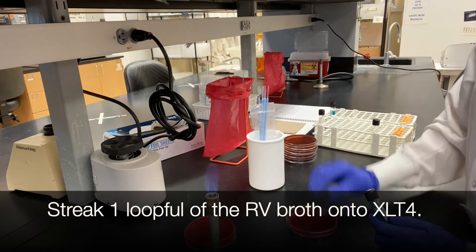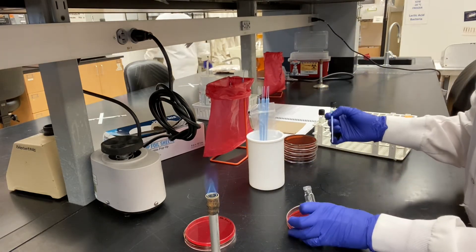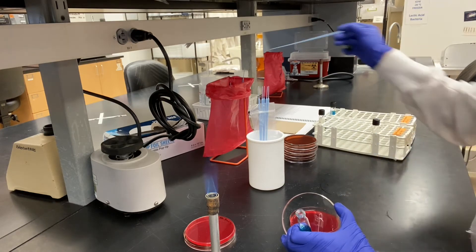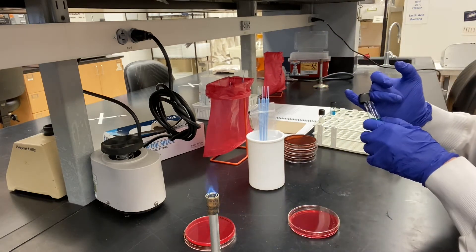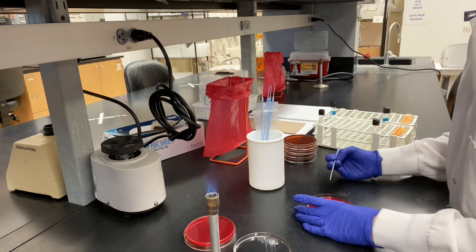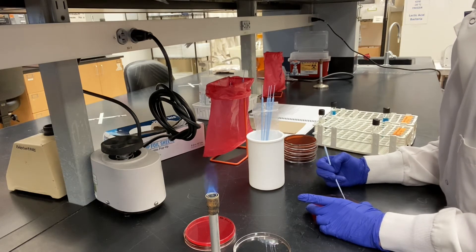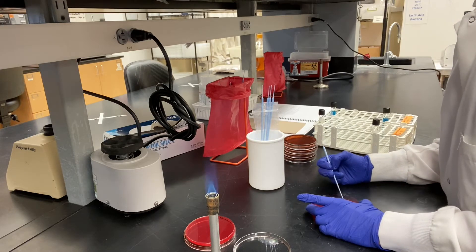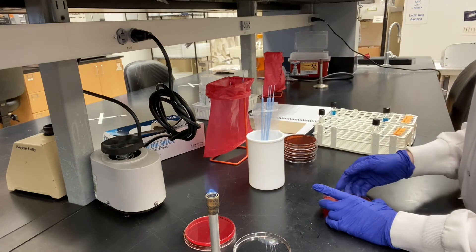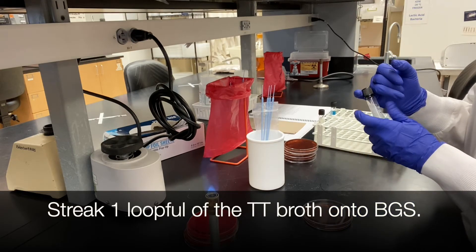Streak one loopful of the RV broth onto XLT4. Streak one loopful of the tetrathionate broth onto BGS agar.